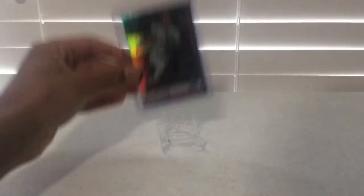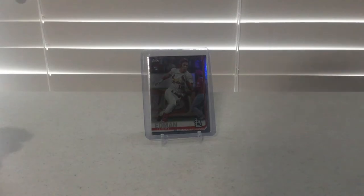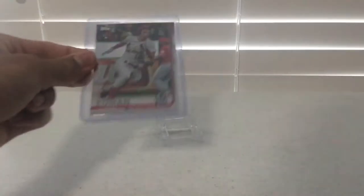The second one is a 2019 Topps Update Tommy Edmond Rainbow Foil Rookie Card. This is basically like the one I just showed you, but it has a shiny gloss on it if you can see it.